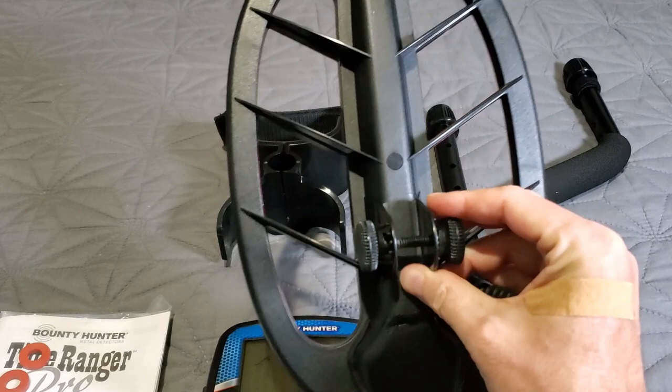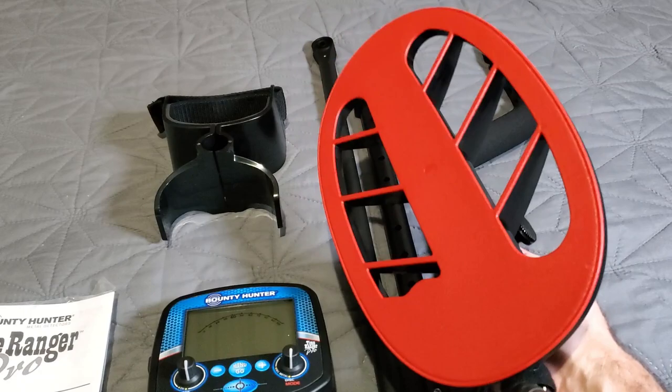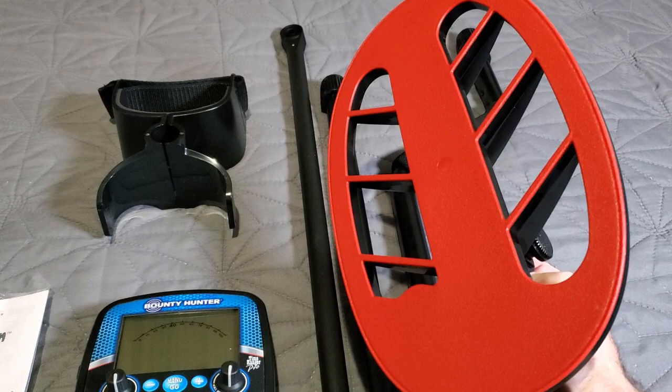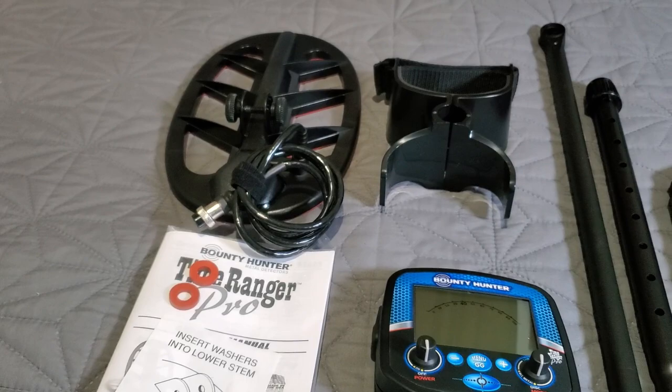Let's check out the 11-inch DD coil — the coil bolt is already installed. Check out that red bottom — I love it. Not that you look at the bottom very often, but it makes it stand out. The whole detector isn't bright red or bright yellow; they give you a little color love on the bottom of the coil. I kind of dig that — hidden art, right there.